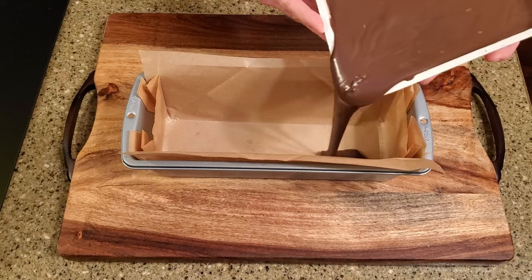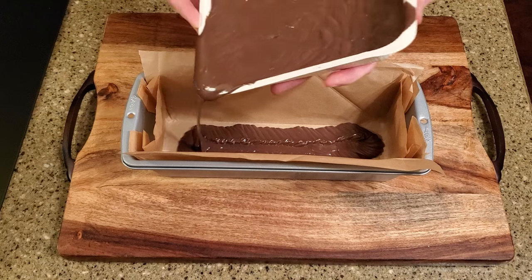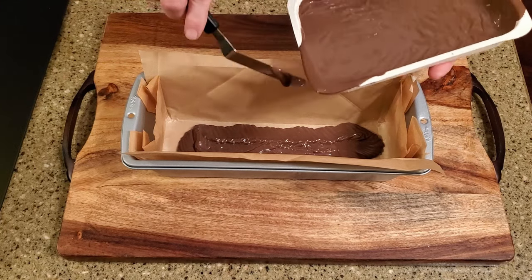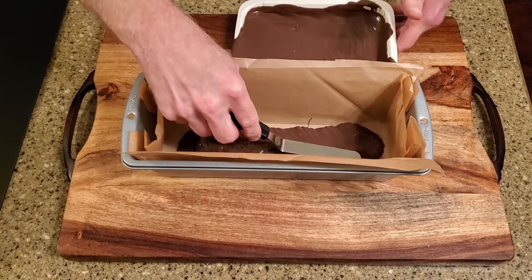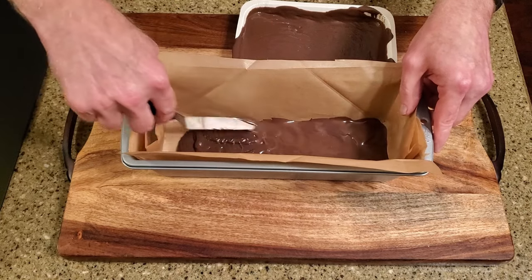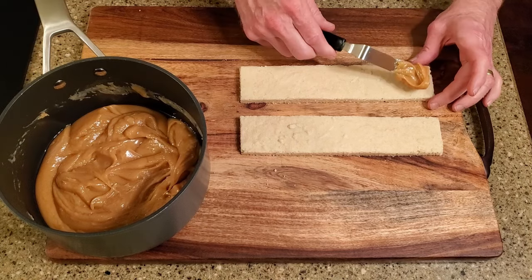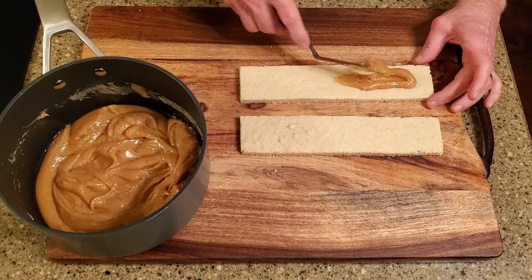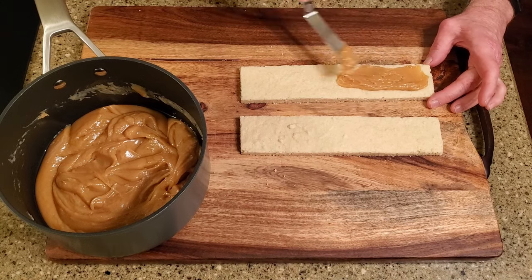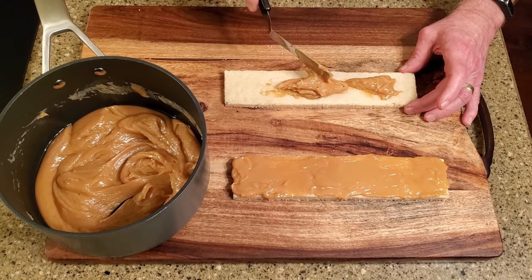Melt one package of CandyQuick according to the directions and pour some of it into the lined loaf pan — you want about a quarter of an inch of chocolate. Leave the remaining chocolate in the tray for later use. Put the loaf pan in the refrigerator so the chocolate will set. Once the caramel is cooled to about 100 degrees Fahrenheit, spread a thin layer over one piece of shortbread — this will be used to hold the two pieces of shortbread together. Spread a thicker layer over the other piece of shortbread.